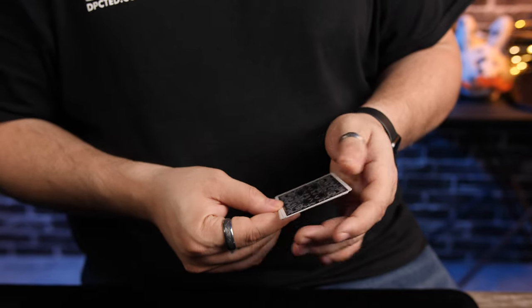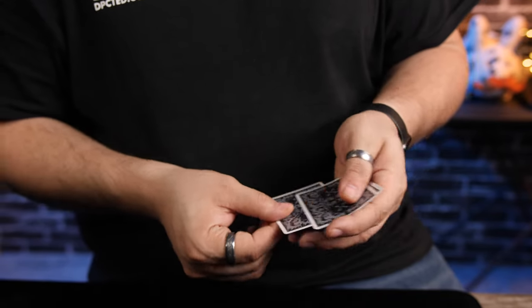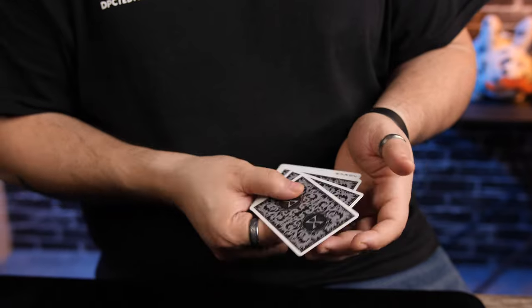The Elmsley Count is actually called the Ghost Count, made by a man named Alex Elmsley — that's why they call it the Elmsley Count. It's a move where you can hide one card as you're counting four, or count three cards as four, or a bunch of cards as four while only showing three, which is kind of weird. So we're gonna dive in and show you how to do that.